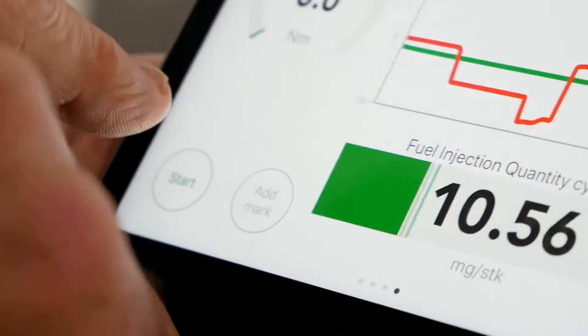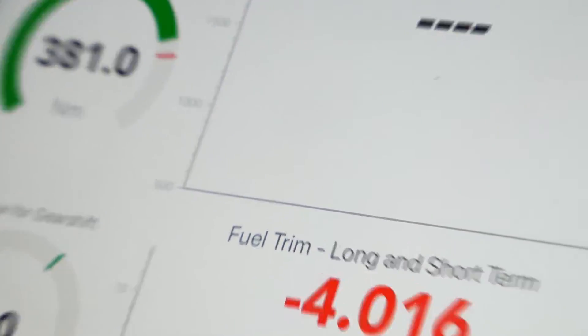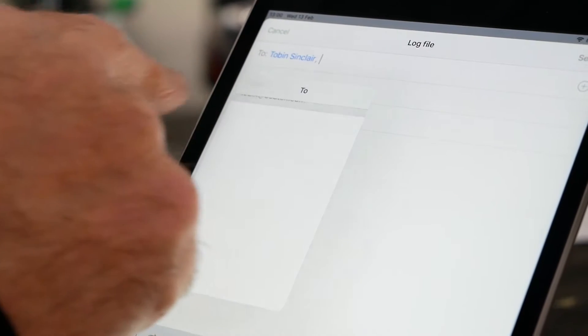And if you want to do some serious data logging, that's built in as well. Just select the parameters that you want to log and press go. If you feel anything like a misfire, just tap the mark and that will mark in the log when you come to review it. Or if you need to send a log to someone else — your tuner maybe — easy. Just email it straight from the app to whoever you need to.